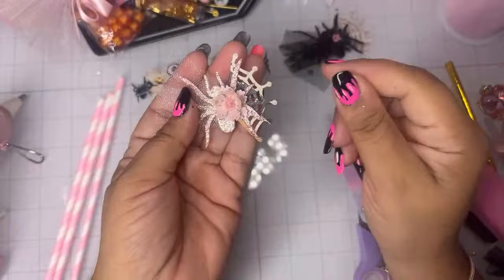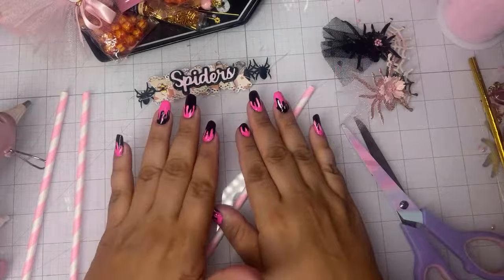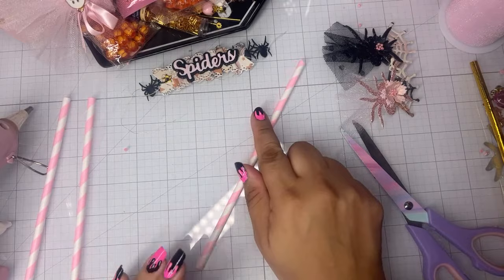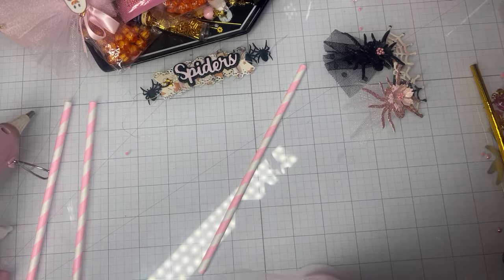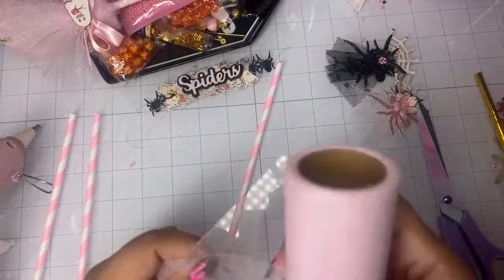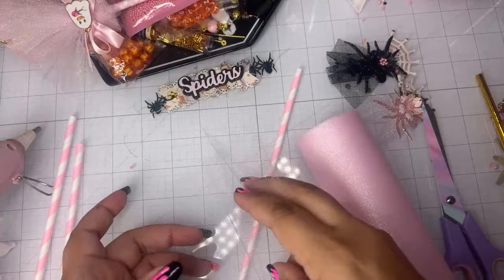Now to do the witch's broom with the tulle. You're going to need a straw — coordinate it to whatever project or color scheme you want. I'm going to take this pink striped one I got from Michaels. You're going to cut a bunch of pieces of tulle, fold each one over like so, and then decide how long you want your tulle. I like this size because it goes a little higher on the straw. I'm not about that measuring life — once you cut one piece and you like the length, just use that to measure.